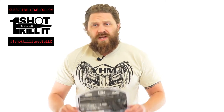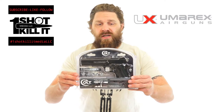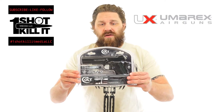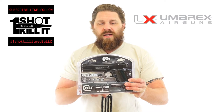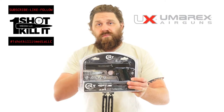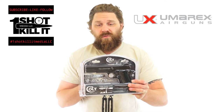The BB gun itself is made by Umarex. This is a Colt Commander 1911 style BB gun. It's actually all metal and it utilizes the blowback system. When you're shooting this, you actually load a CO2 cartridge into the magazine, insert that into the gun, pull the slide back, and it uses the blowback function to pop that slide back and reload a BB every time.